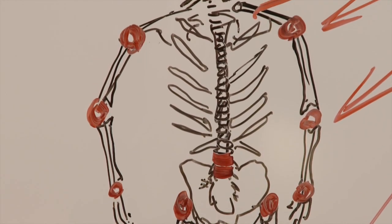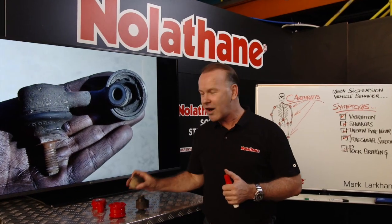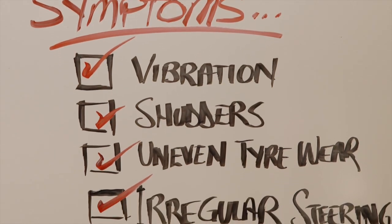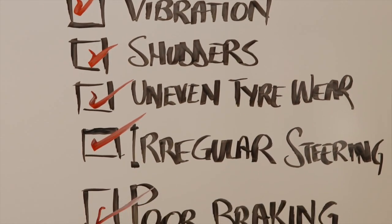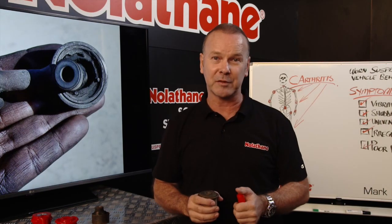So in the same way that if you feel any of those human symptoms with your body, you're quick to contact your doctor — I'd suggest if you start to feel any of those symptoms from the driver's seat, sometimes they'll be through your butt, sometimes through your feet, sometimes you'll feel it through your hands — contact your automotive specialist.